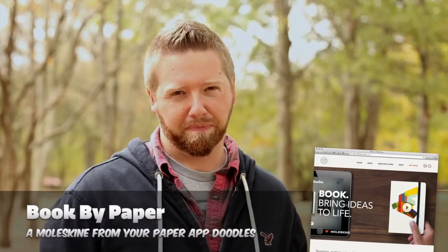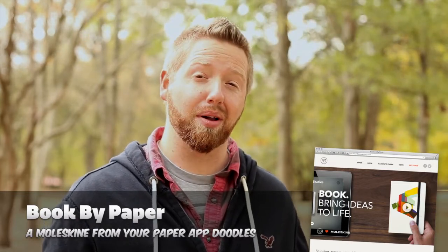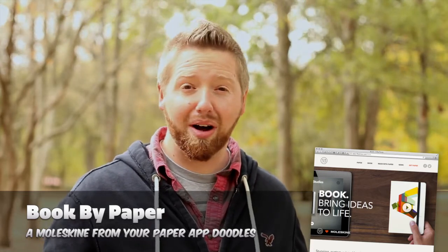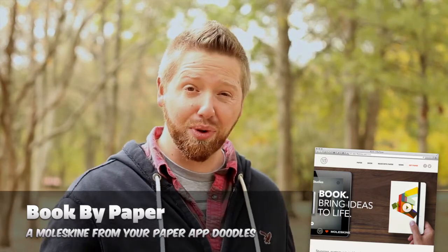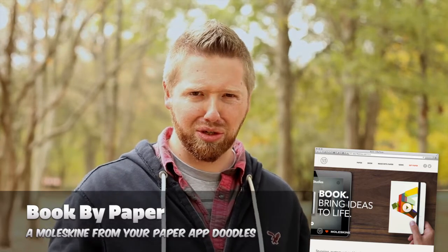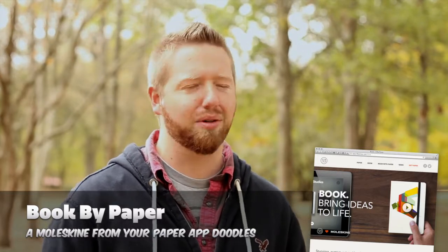High five number three: Book by Paper. I know that's terribly generic, but I'll explain. If you have an iPad, you've probably seen the app called Paper. It's a really nice little app — you can sketch and draw, and it keeps things collected into little notebooks. But now you can take those notebooks and print them, and they get sent to your door. It's like a little book made out of paper, and that's why they called it that.